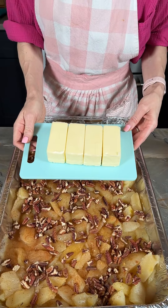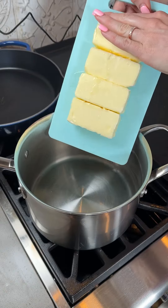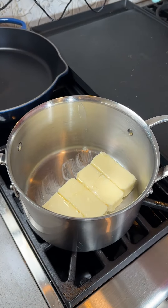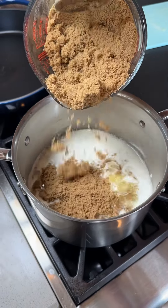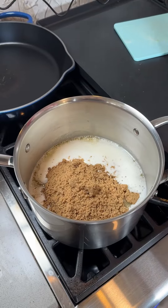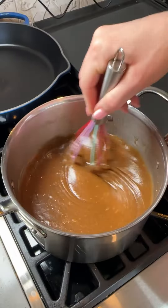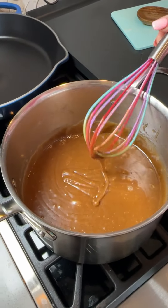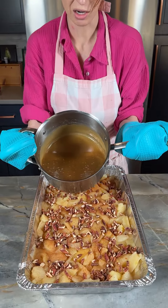Now I've got six sticks of butter here. Come on and follow me to the stove. To this, we're going to add about two cups of brown sugar. Now let's get to stirring. Our caramel is ready — time to pour our caramel.